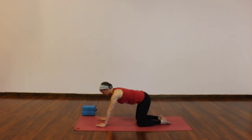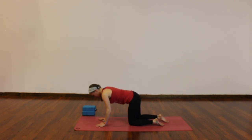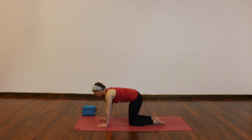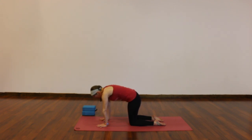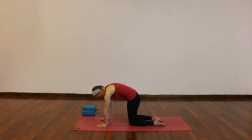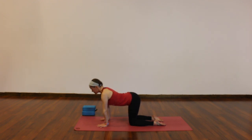Inhale to tabletop — stack your shoulders above your wrists, hips right above your knees. Next inhale, cow pose: lift your tailbone, drop your belly, reach your heart forward, find some space through your spine. Exhale, cat — press the ground away, scoop and round, chin toward chest. Twice more: inhale to cow, lengthen tailbone up, reach your heart forward. Exhale, scoop, round, press the ground away. One more: breathe in, cow. Breathe out, cat.